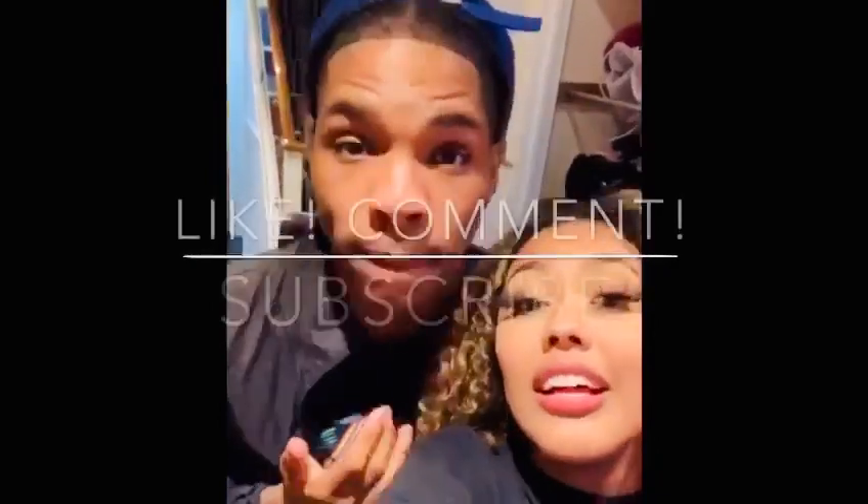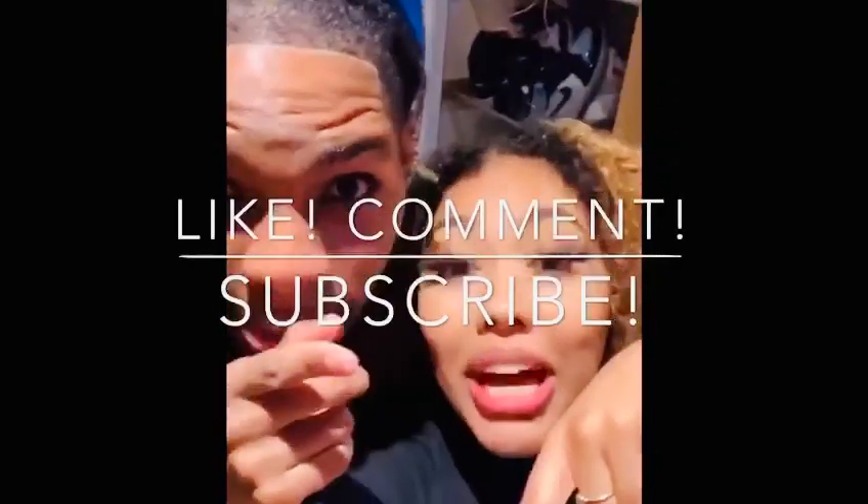Remember to like, comment, and subscribe.